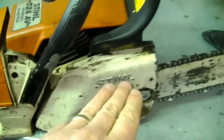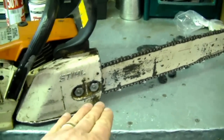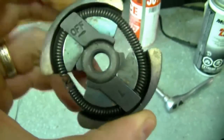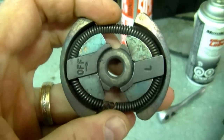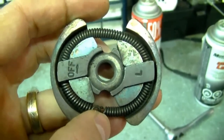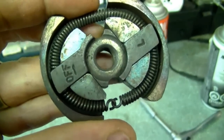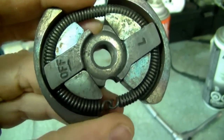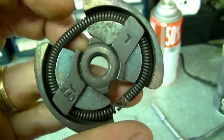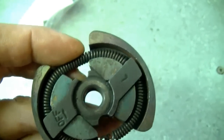It appears the viewer had already adjusted the idle and the chain still wants to move forward. Usually what causes that are the clutch springs. What I have here is a clutch from a Poulan or Husqvarna chainsaw — the spring on this one is just one circular spring. Even though the spring may not be broken, it may be stretched, causing the saw to grab the clutch at idle and turn the chain. The spring does not have to be broken to need replacing.